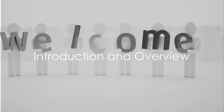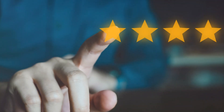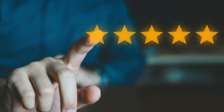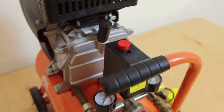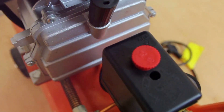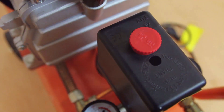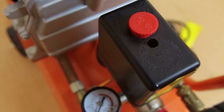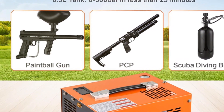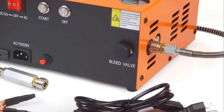Greetings and salutations, you wonderful people. Welcome back to our channel where we explore, analyze, and dissect the best and brightest products on the market. Today we're diving into a review of the Vivor PCP air compressor — a 4500 PSI or 30 MPa portable PCP air gun compressor. It's a high-powered, heavy-duty tool ideal for air rifles, paintball, and scuba tank enthusiasts.